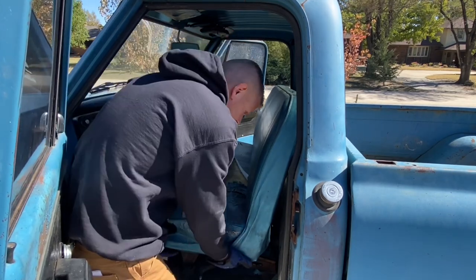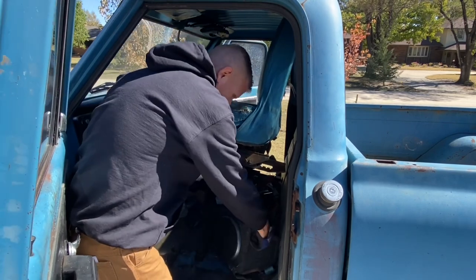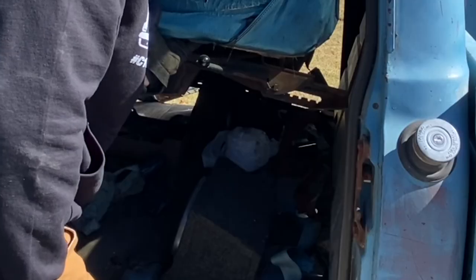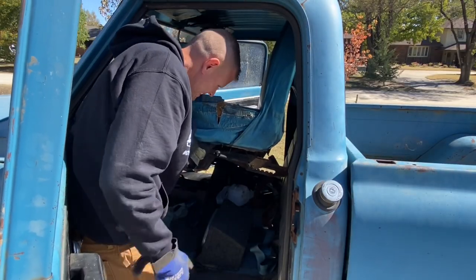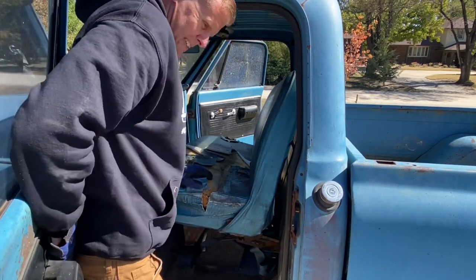When I went to pull the seat out, I got all the bolts out — and check this out. I thought I was in business with some sweet Spark-O-Matics from high school, but they're Pioneer 6x9s. That's still pretty impressive. But if you look under the seat, that white bag — it's toilet paper. So maybe this truck will be one that has human poop in it. That's disgusting.